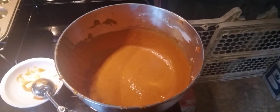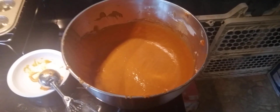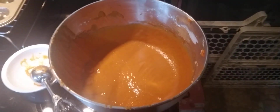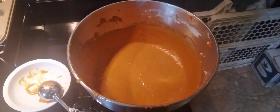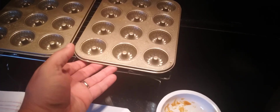Welcome back everyone. As you can see, today we're back in the kitchen again and we're making pumpkin mini bundt cakes. This is our batter that we have and I'll explain what's all in here. And for our mini bundt cakes, we're using these really little mini ones here.